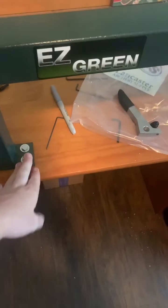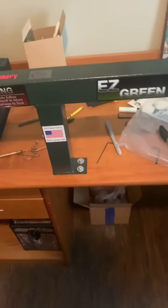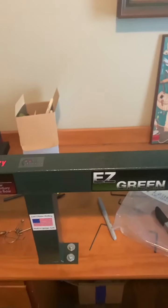This one I just mounted on the desk. It comes with all the bolts you need, it's very easy to mount, and not heavy at all. And now I'm going to show you guys me pressing the bow.